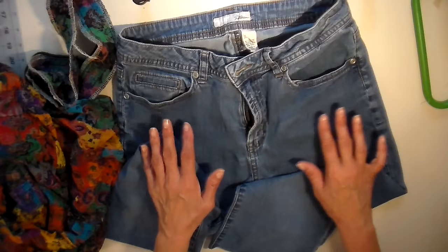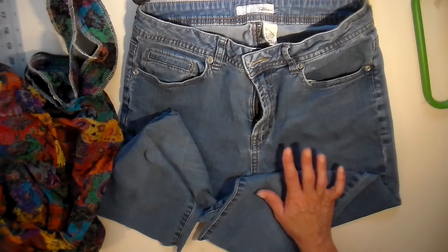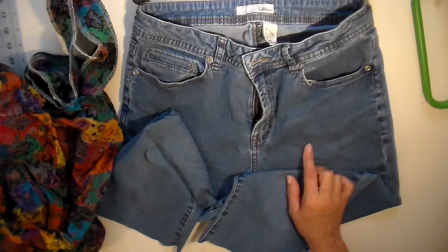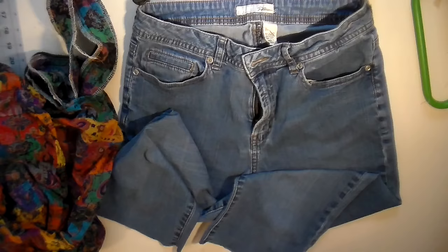Hi everyone, it's Julia. I'm working on an upcycled project and before I get too far I thought I should film this. I really enjoy going into thrift stores and finding things that I can embellish and flip — turning them into something completely new.